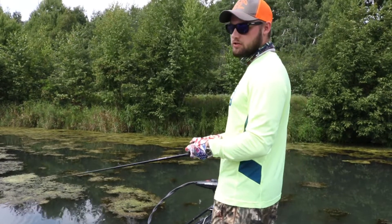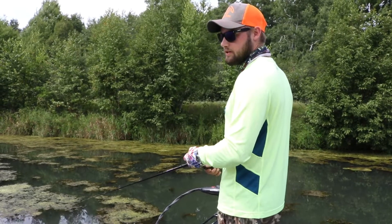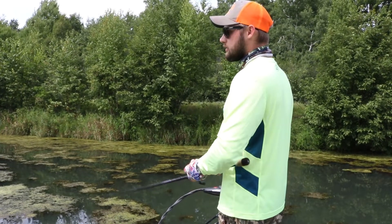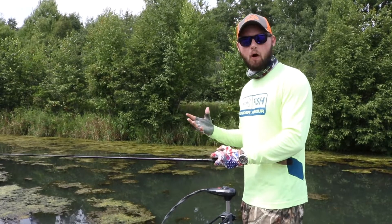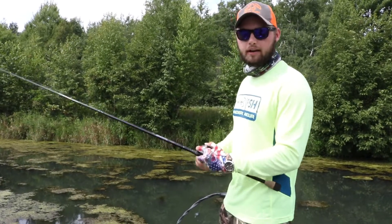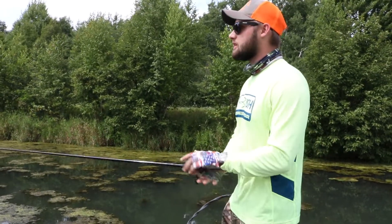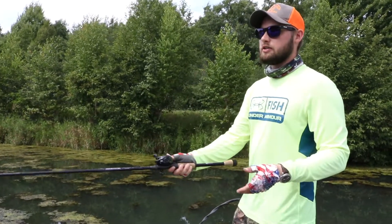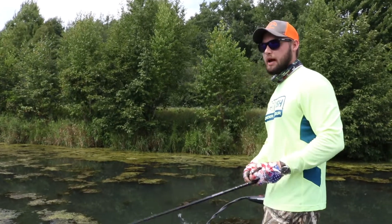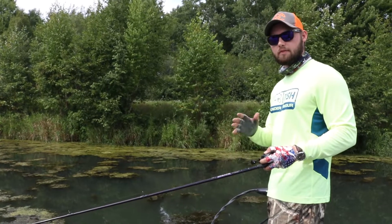All I do is usually a one-two pop — pop it twice, let it sit, pop it twice, let it sit, and reel it in. Sometimes I pick up the pace to cover water quickly and just walk the dog with the frog constantly. Other times, if the fish seem lethargic, I'll slow it down and just pop it twice, let it sit.